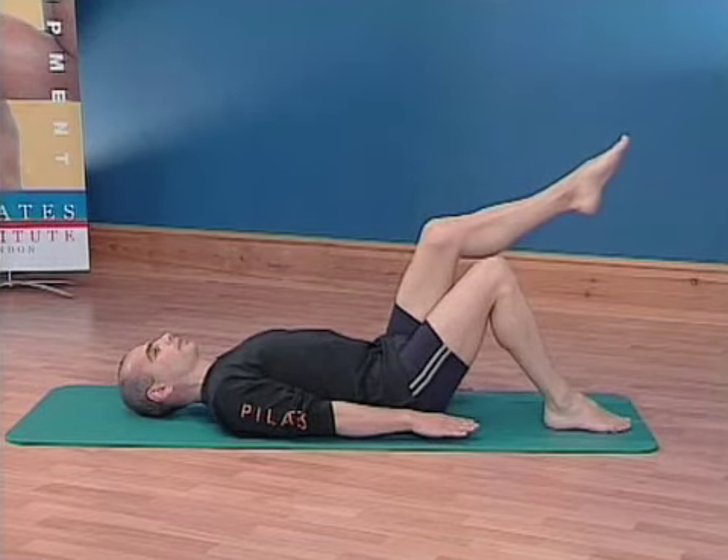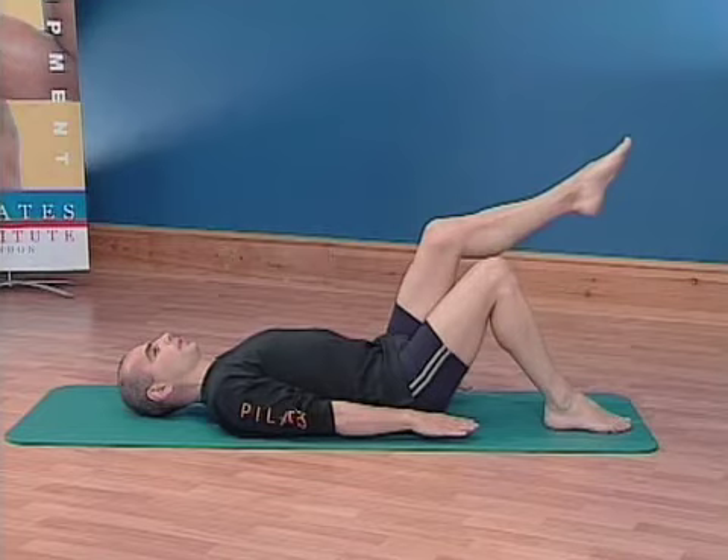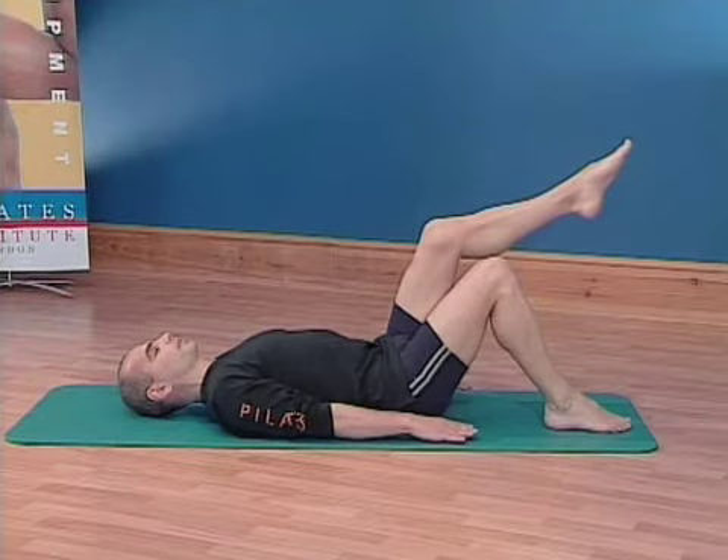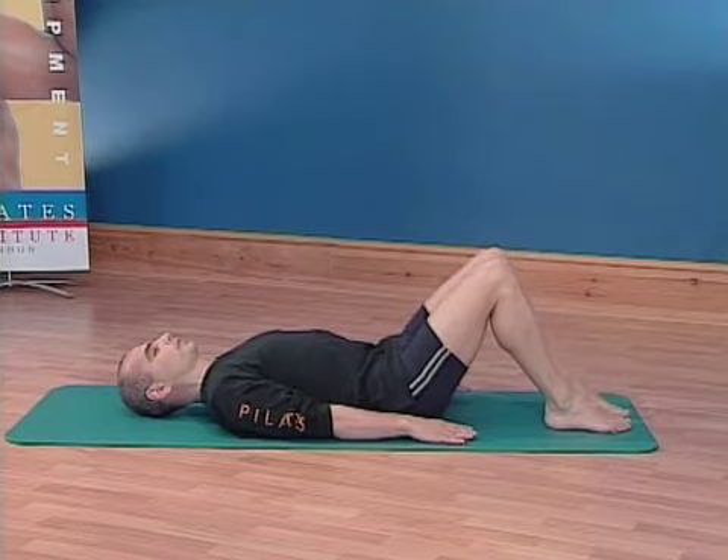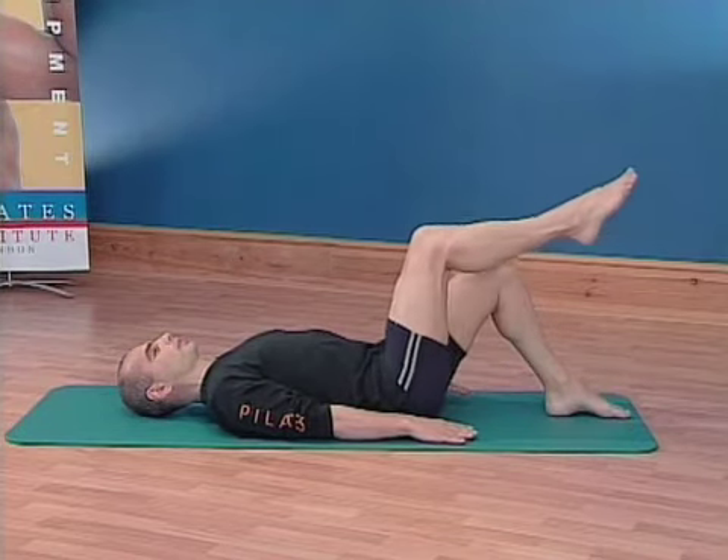Breathing in for five counts, breathing out for five counts. If you have the one leg lifted, change after five breaths, lowering the leg back down to the mat, replacing onto the other leg and continue this position.